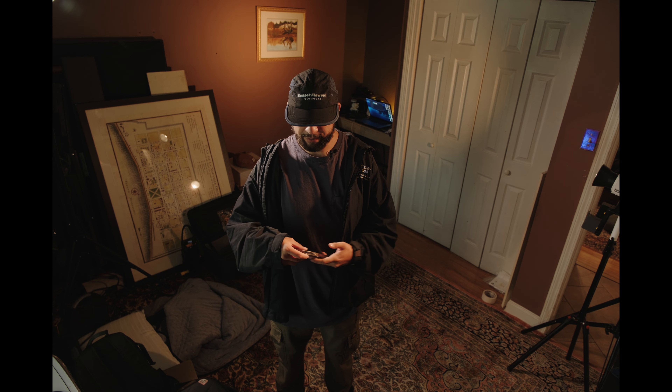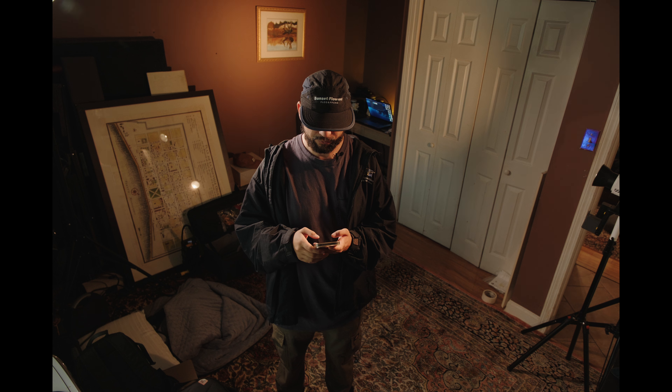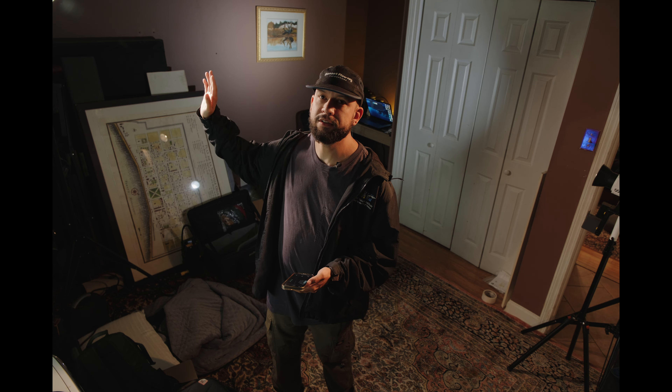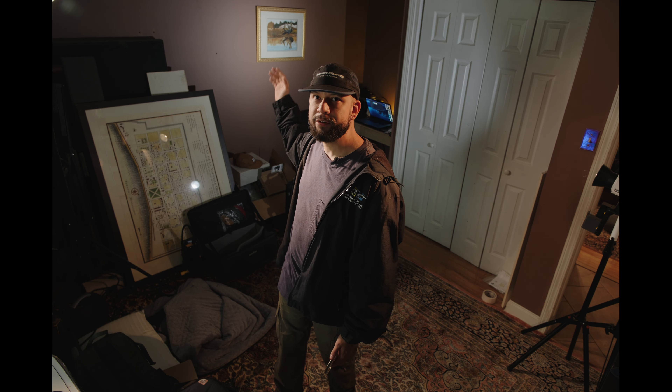I'm actually using the lights to power that spot right there, and on the left side I'm using one as well. These are at 3,200K. They do go down to 2,800K, but they can also go up to 6,500K. My white balance is a little off at that setting, but this is what it looks like at 6,500K. That's the hot spot I'm using right there to separate myself from the background.